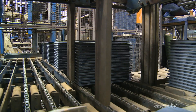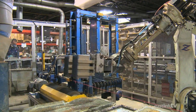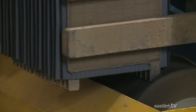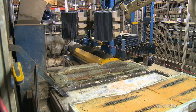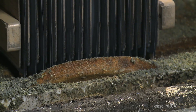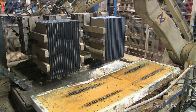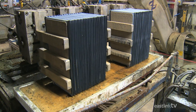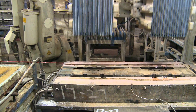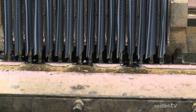A robotic arm then lifts the plates as a single group, the number of which depends on the size of battery being made. The terminals of each plate are then cleaned, fluxed with an acid paste, dipped in solder, and wiped.